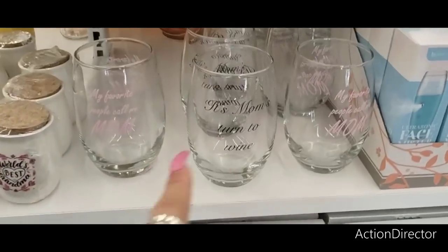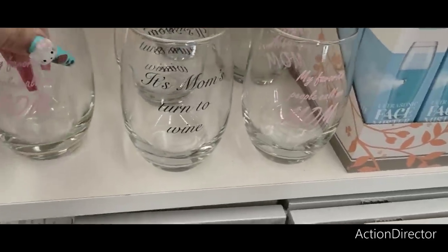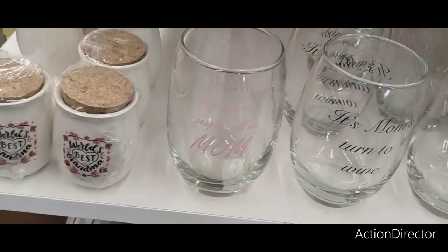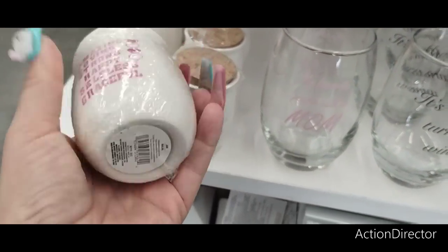They have the wine tumblers — 'It's Mom's Turn to Wine' and 'My Favorite People Call Me Mom.' World's Best Grandma too. They also have one that says amazing, loving, strong — and that could be for anybody.